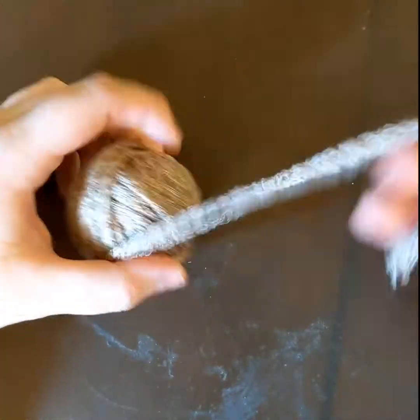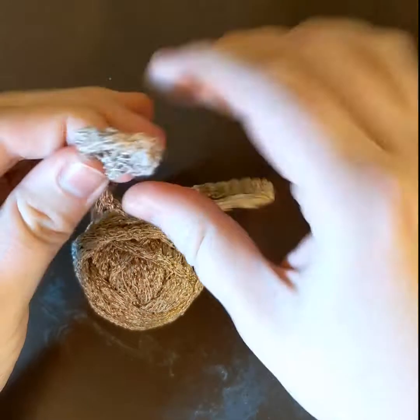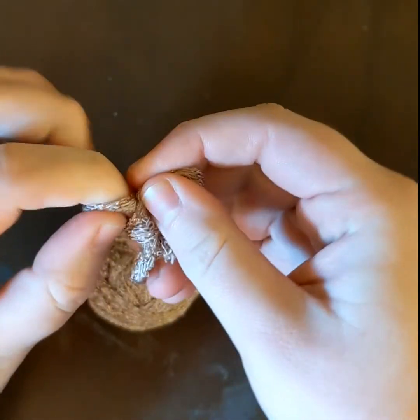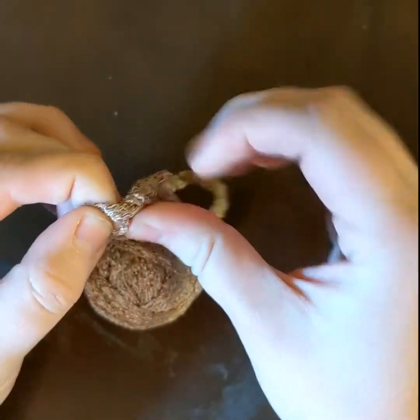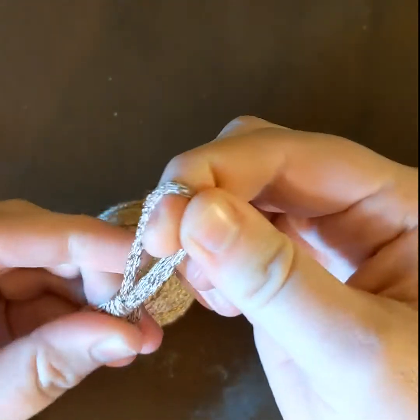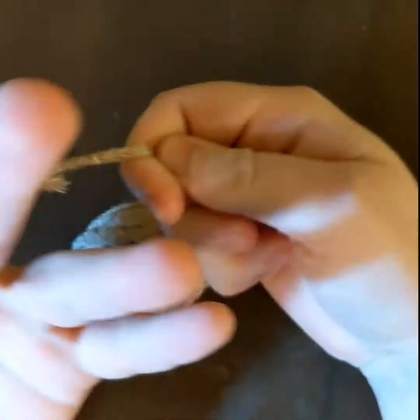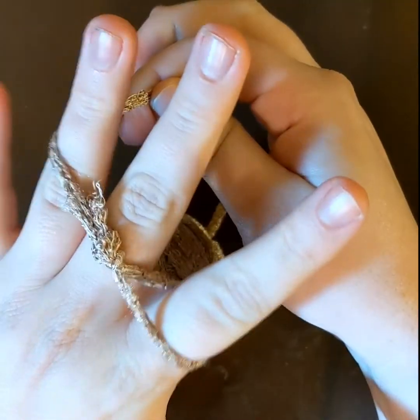First thing you're gonna do is make a loop. Now you don't want this loop too small or too big. You want it to be able to go over your pointer finger comfortably, like so.